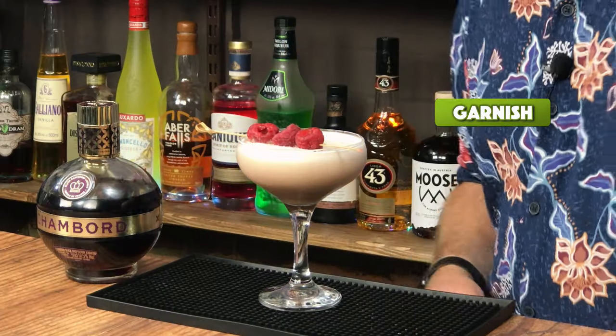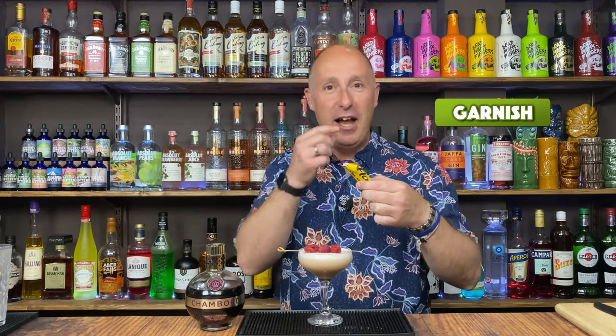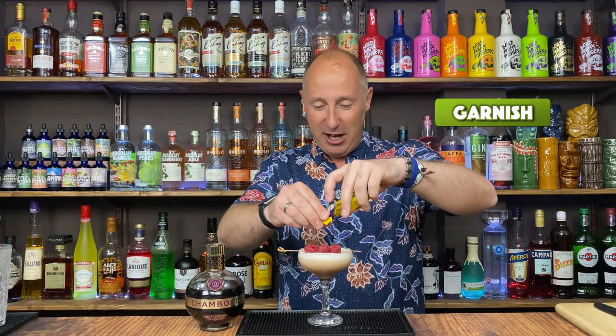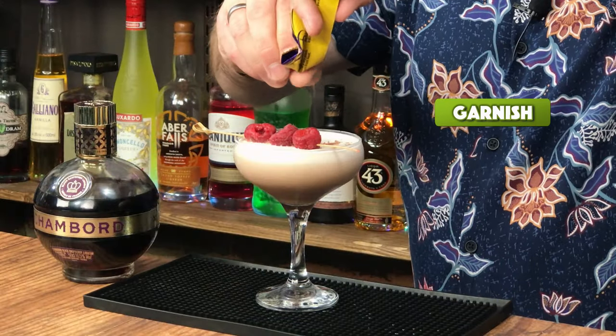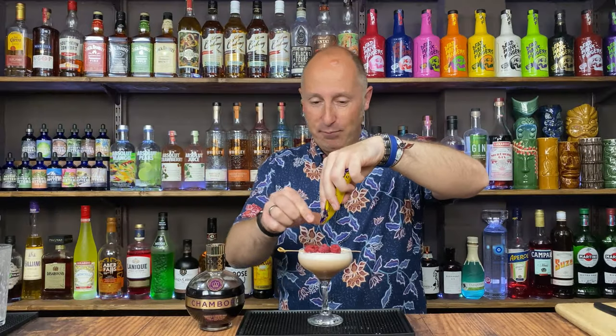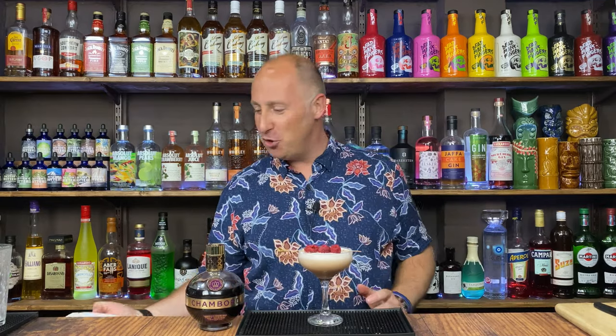Now the garnish for this. I've got a little raspberry kebab, already made up. And then someone shouted this out a few videos ago and I've used it a couple of times — I love a Flake. I've already had a little nibble. I'm just going to crumble some Flake over the top. There we have it. I've forgotten all about Flakes — I love them.